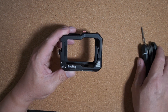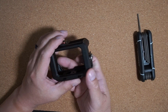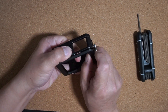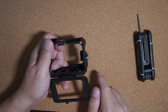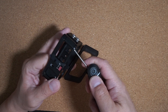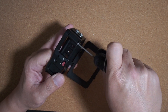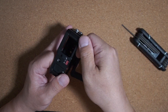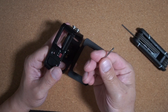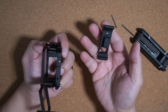Pretty much what you do, you need a two millimeter hex wrench. First open the door and it's just this one screw right here. Get your hex wrench, undo this screw — it's just a long bolt. From there, the battery door can be removed.